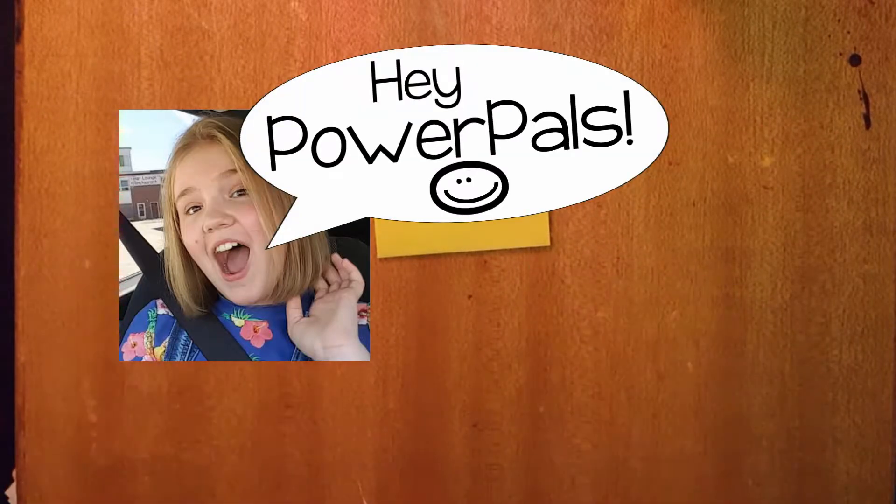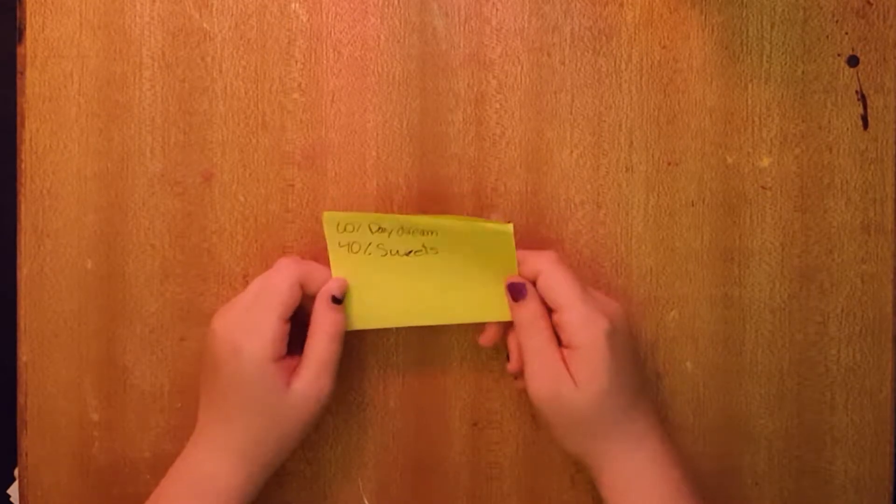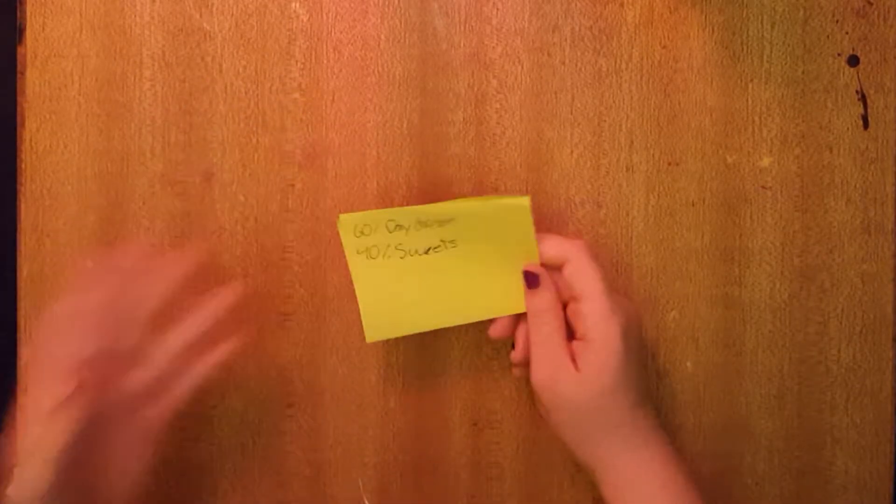Hey Power Pals, Power Princess here, and today I am doing a plan with me. I'm using the Daydream Kit as per your guys' requests.